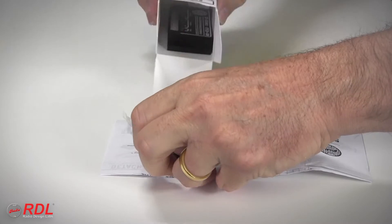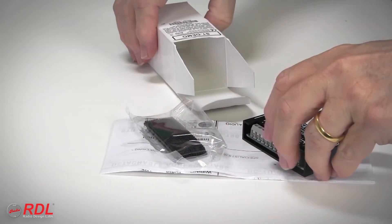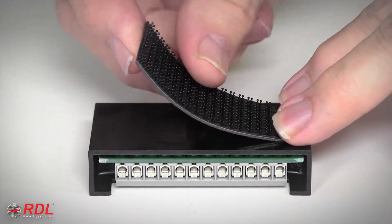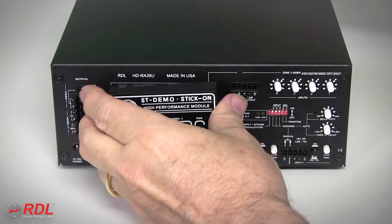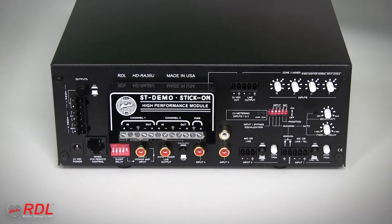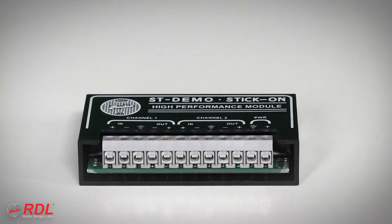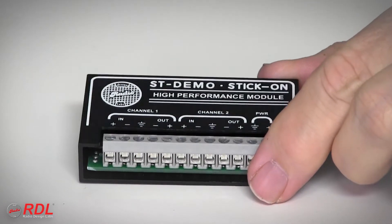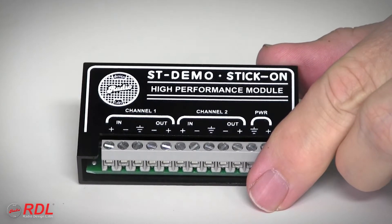The STD600 comes with detailed wiring and operating instructions and a set of interlocking mounting tabs used to fasten the STD600 in a chassis, or stick it on the back of other equipment or a flat surface. As a stick-on, the STD600's solid block construction is durable and moisture and vibration resistant.